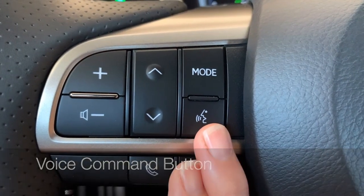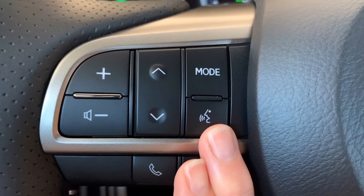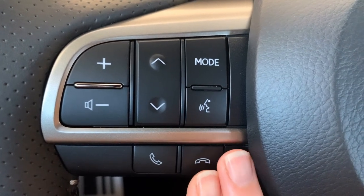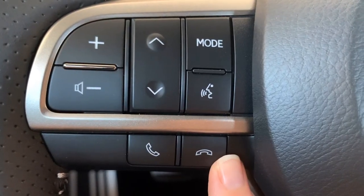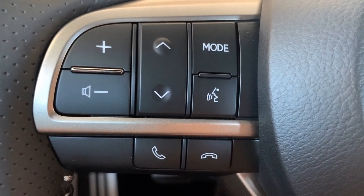Your voice command button is for the onboard voice command system. We'll practice with voice command in just a moment. You can also answer a call, hang up, or ignore a call. When you push the on-hook button to ignore, it sends that call directly to voicemail.